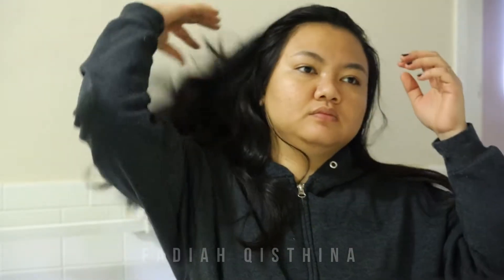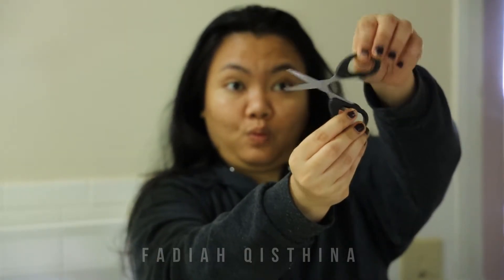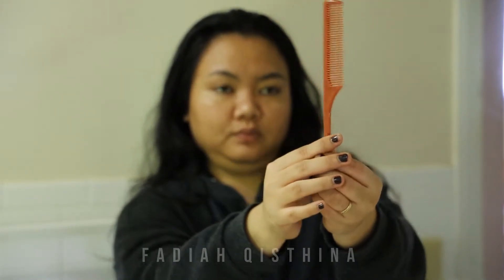For cutting the bangs we need two things: first is a pair of scissors, and then a comb. The comb I'm using is like this one, but if you don't have this kind of comb just use whatever you have, as long as it can divide your hair.